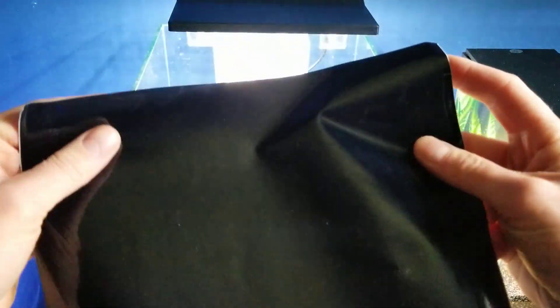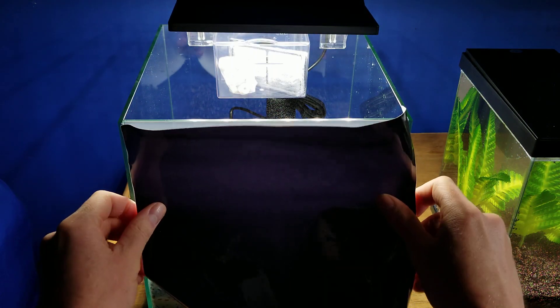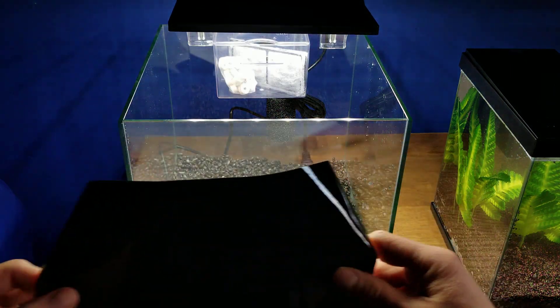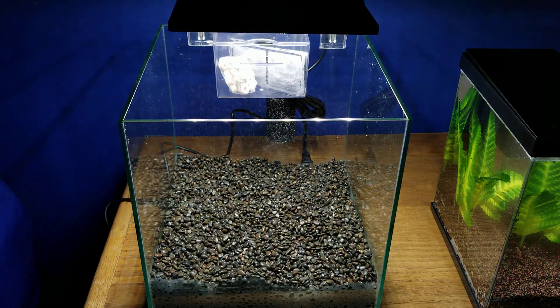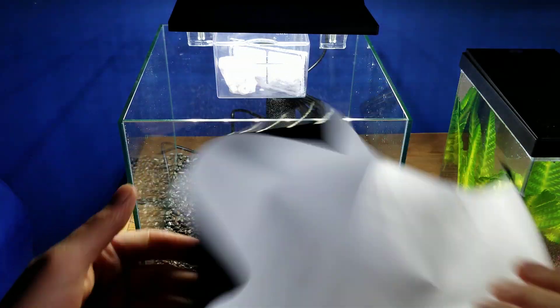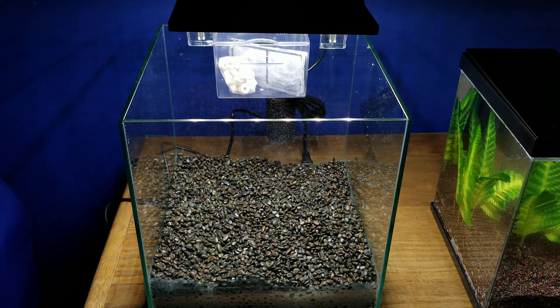You also get a black background. Right now I'm not going to use it, I might eventually. I have to kind of flatten it out a bit since it was all rolled up in plastic when you get it. You just stick it to the back of the tank and tape it on there. You can also do white if you wanted, so that is also very cool.